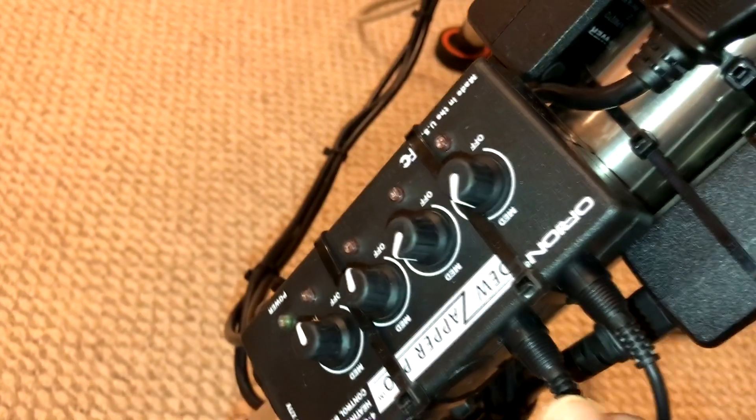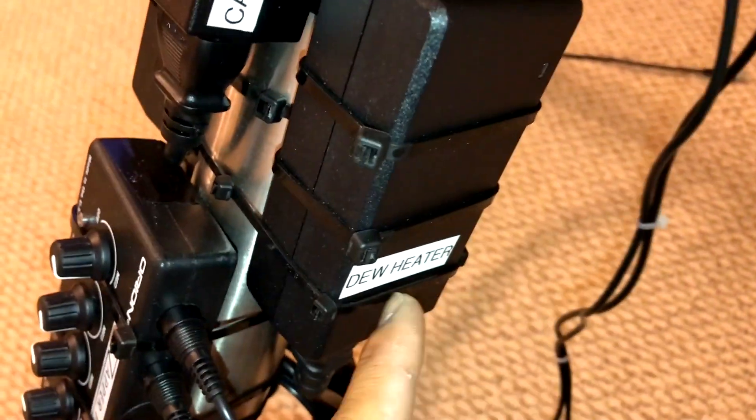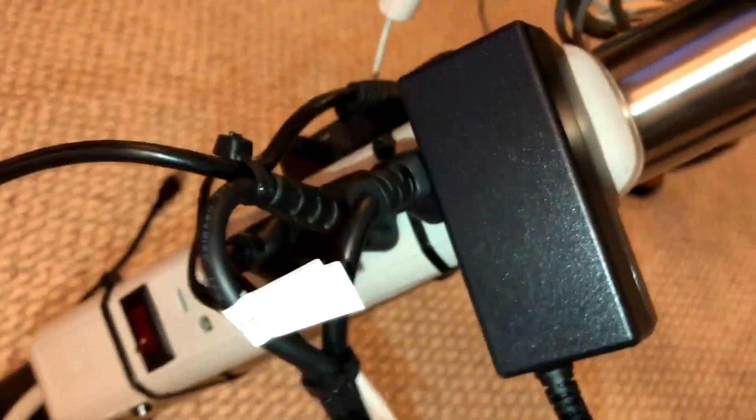Cable management — I just route everything here and zip tie it down. It comes down to my dew heater controller, the dew zapper. Still the same AVX mount I've always had. Everything's labeled: dew heater power supply, camera fan power supply, and mount power supply. Zip ties all the way to the power strip mounted on here.